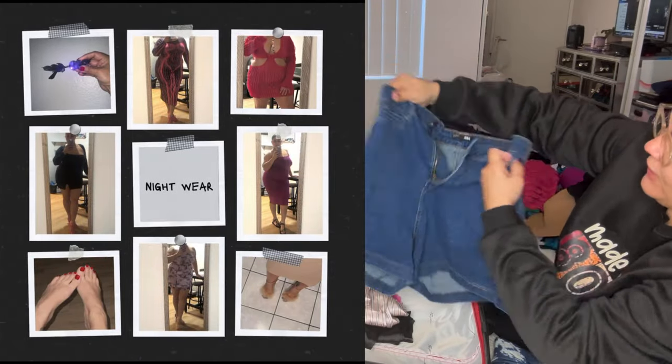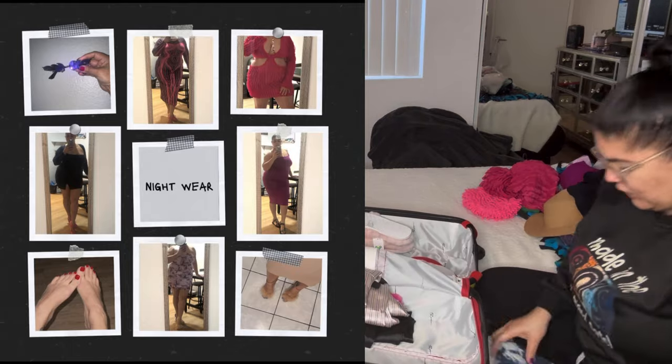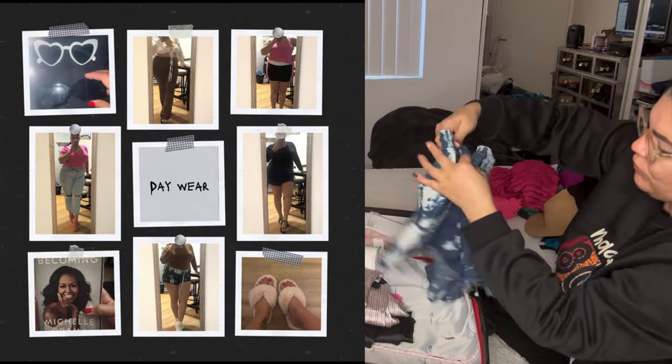These shorts are cute jean shorts I got from Fashion Nova — really nice, stretchy, comfortable. These shorts I got from Rainbow — they don't have front pockets but they have back pockets, and they're cut-off shorts with a drawstring, very comfortable.